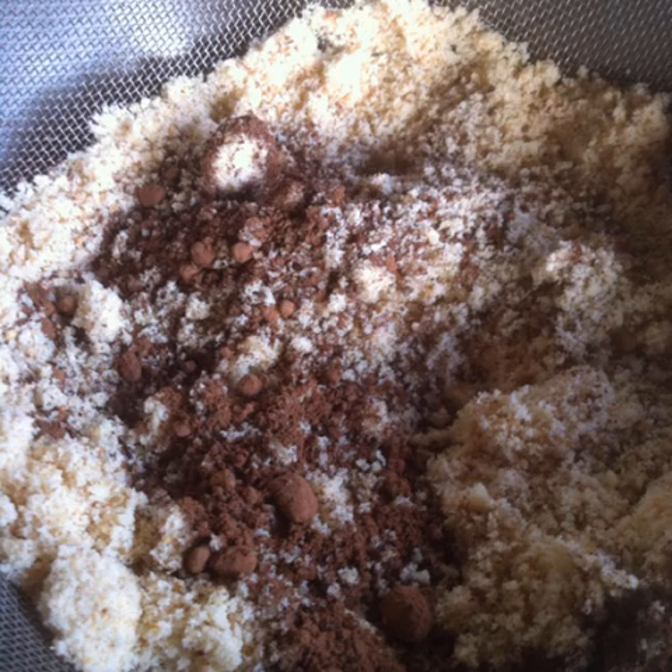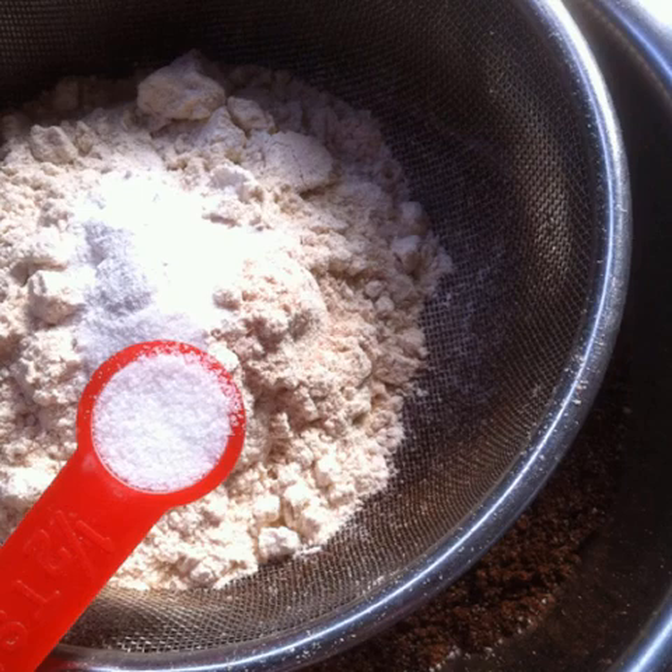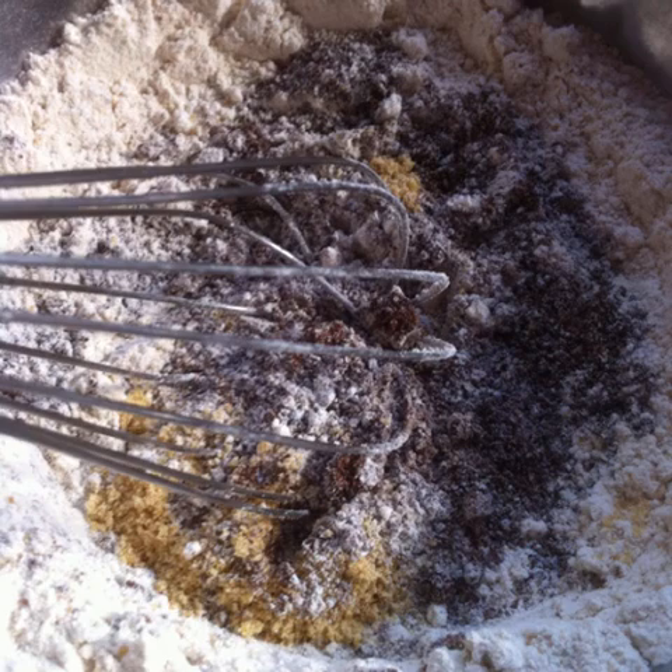Place the three-fourths cup of hazelnut powder with a quarter cup of cocoa powder and sieve through a mesh to air them out. Sieve together one cup of whole wheat flour with half a teaspoon of baking powder, half a teaspoon of baking soda, and half a teaspoon of salt. Whisk the flour mixture into the cocoa and hazelnut mixture.